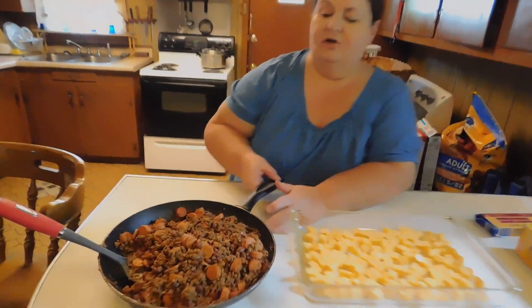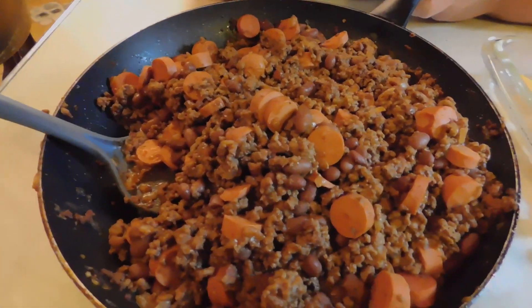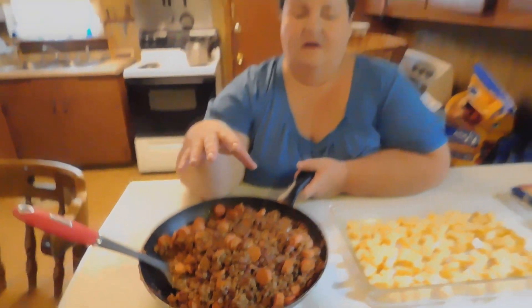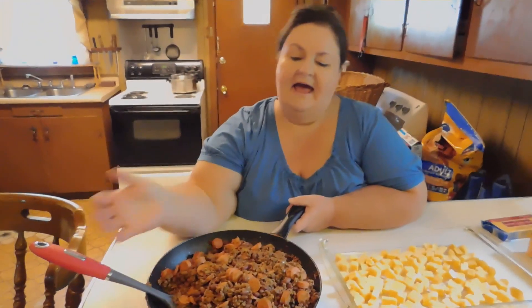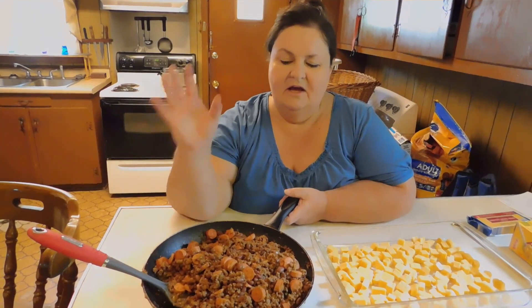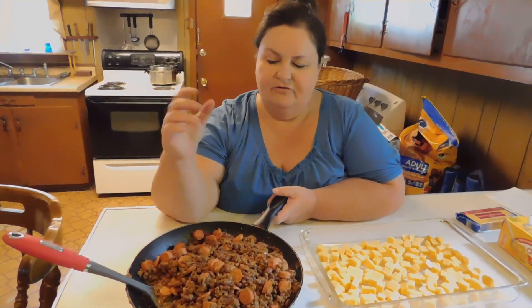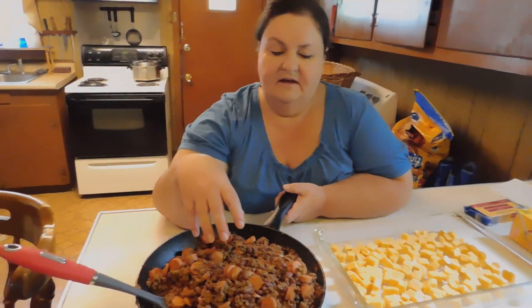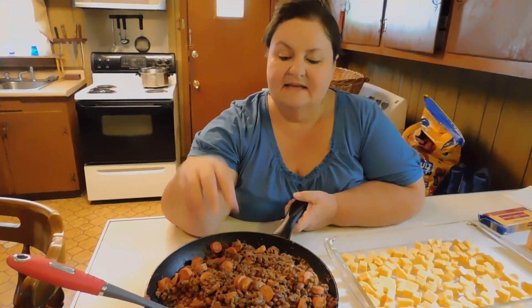You cook your ground beef and drain it. Just like with the lasagna, I want you to add your chopped onion and garlic after the fact, after you drain the beef. That way, the flavor stays in there and doesn't drain away with the grease. Then you put in the two cans of the Dakota Mild Chili Beans and the chopped-up pack of hot dogs.